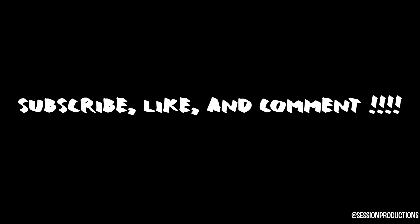Thank you guys — make sure you subscribe, like, and comment. I appreciate everything. More content is coming soon, so make sure you hit that subscribe button.